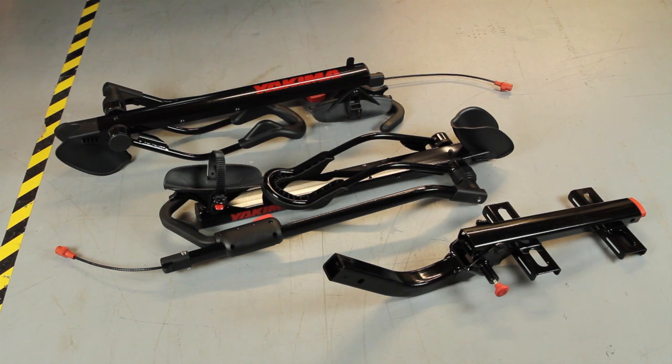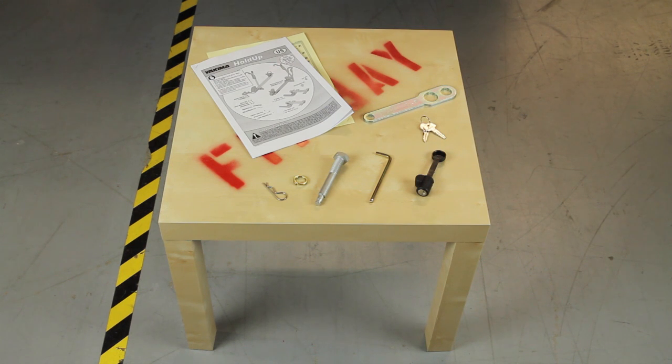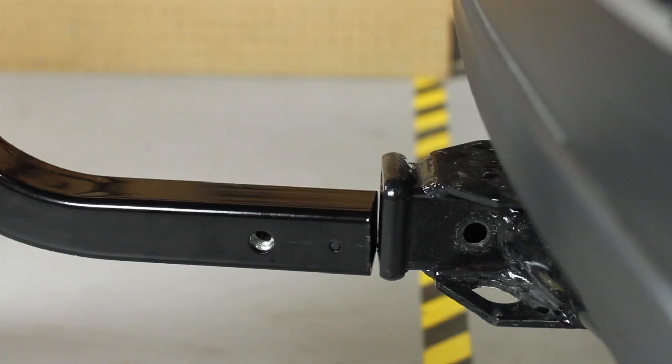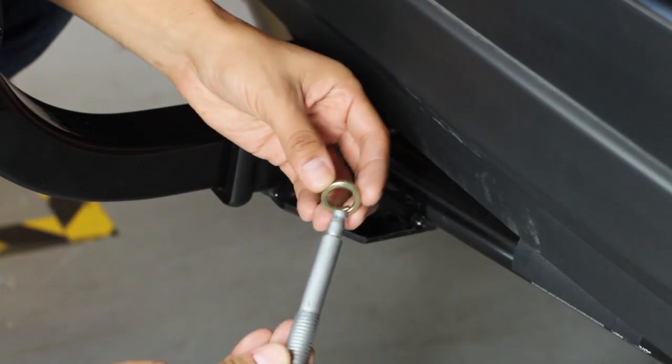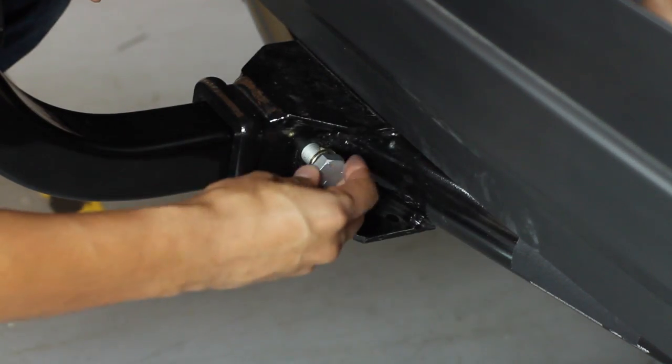Out of the box, it comes with two bike trays and a base. You can choose from a two-inch hitch model or a one and one quarter inch. Assembly's a snap — no bag of pieces, just remove the hardware and insert the base into the hitch receiver. Then insert the hitch bolt from right to left and tighten with the included wrench.